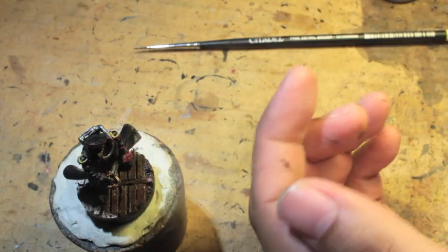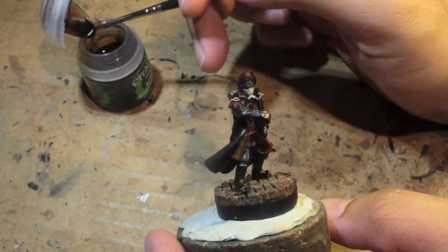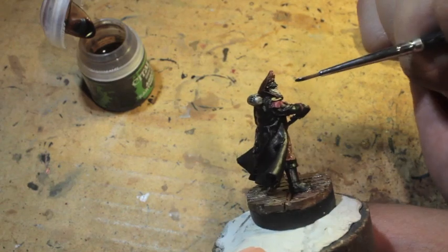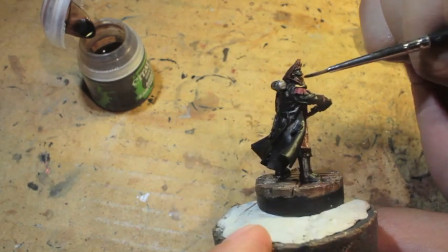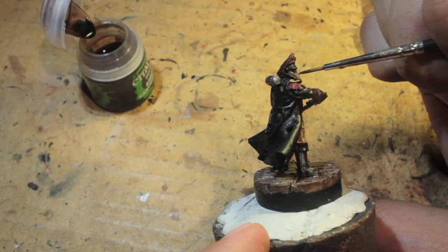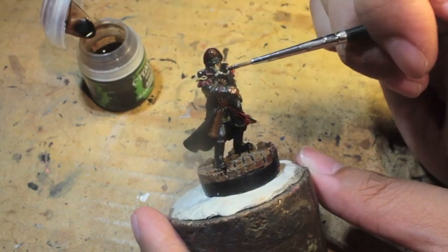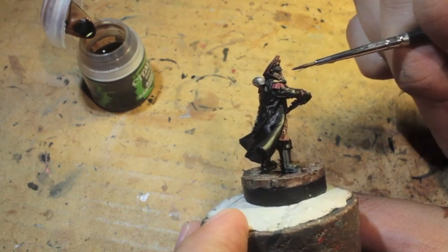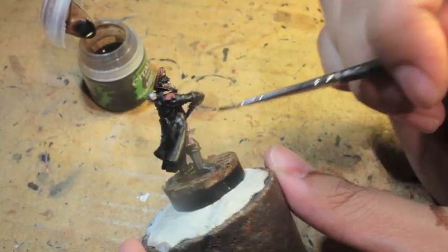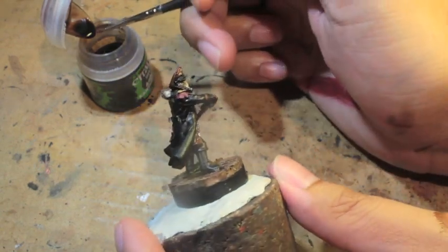We are ending up with Agrax Earthshade. This is the last step of Part 1. All we're doing is painting some shade into the gas mask as well as the holster and all the red areas. You want to drag the shade out so it doesn't puddle and pool — spread it out to other areas of the model that need it. What this does is it tones down the Karak Stone really nicely, ties all the reds together for a nice dark red to build up from, and it makes the Mournfang Brown leather straps and holsters look a lot more lived-in and realistic.